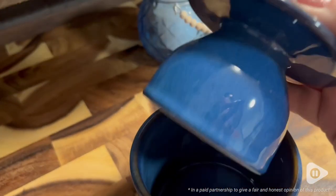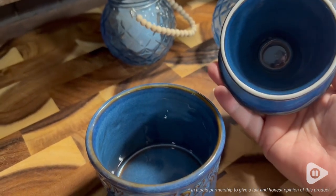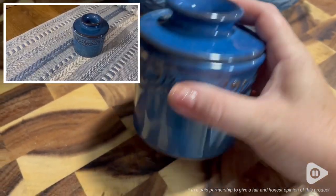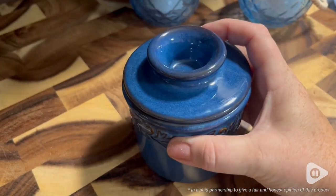It's made of durable new bone China. It is free of lead and cadmium and most importantly dishwasher safe. This adorable crock will keep your butter at room temperature whether it's on the counter or on the table without any kind of spoilage.